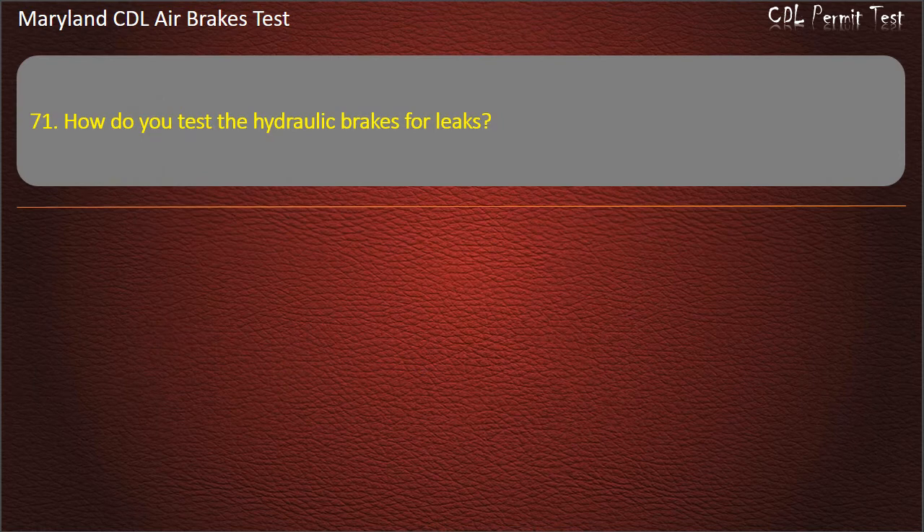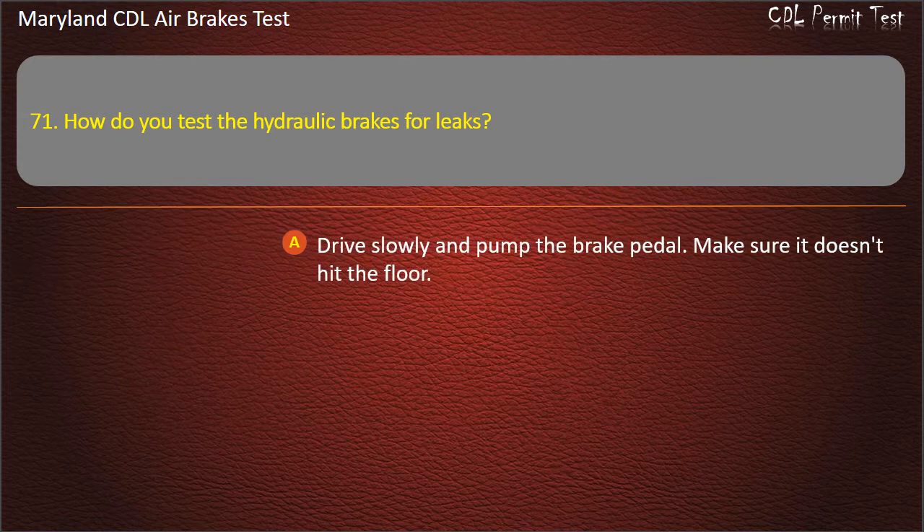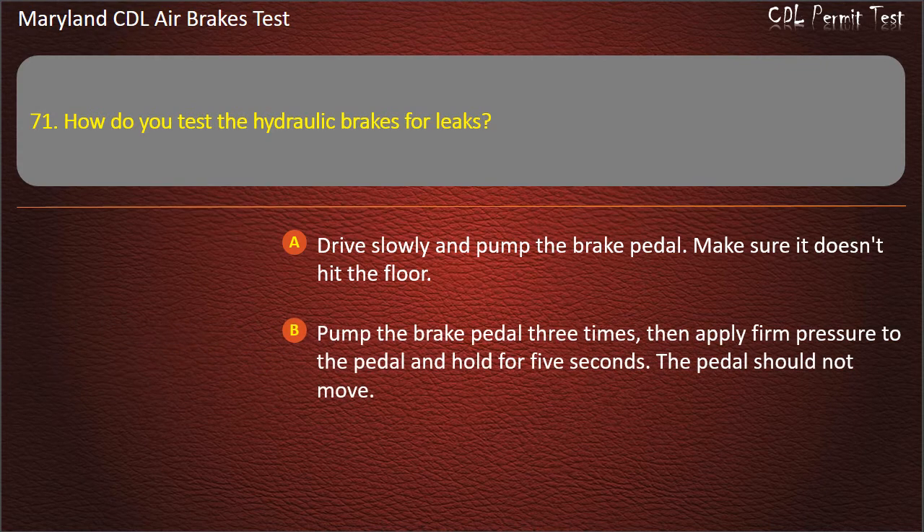Question 71. How do you test the hydraulic brakes for leaks? Drive slowly and pump the brake pedal — make sure it doesn't hit the floor; Pump the brake pedal three times, then apply firm pressure to the pedal and hold for 5 seconds — the pedal should not move; Drive 20 miles per hour and slam on the brakes. Answer: Pump the brake pedal three times, then apply firm pressure to the pedal and hold for 5 seconds — the pedal should not move.